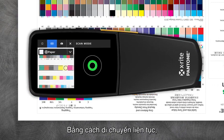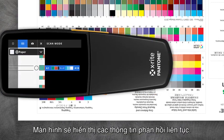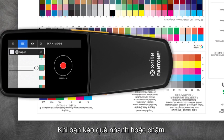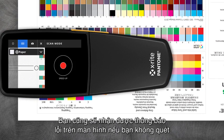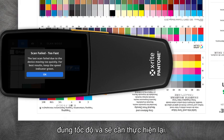The device will display a message to start scanning. In one continuous motion, roll the device across the color bar without stopping. The display will provide continuous feedback whether you're going too fast or too slow. You may also receive an error on screen if you're not going at the correct speed and will need to try again.